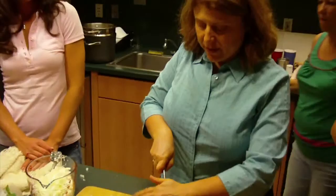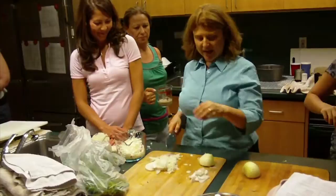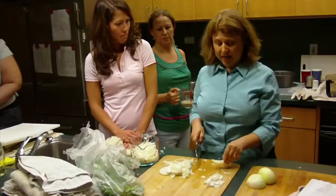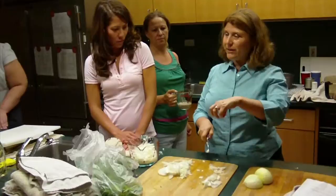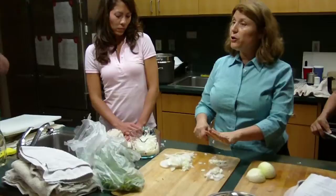I'm going to start with a whole onion just to give you an example. If something calls for a slice, that's just what Ann did — these are slices. I call them smiles or moons, depending. A chop would be like this. You always want to curl your fingers because then they won't get underneath the blade. This would be a medium chop — kind of small.